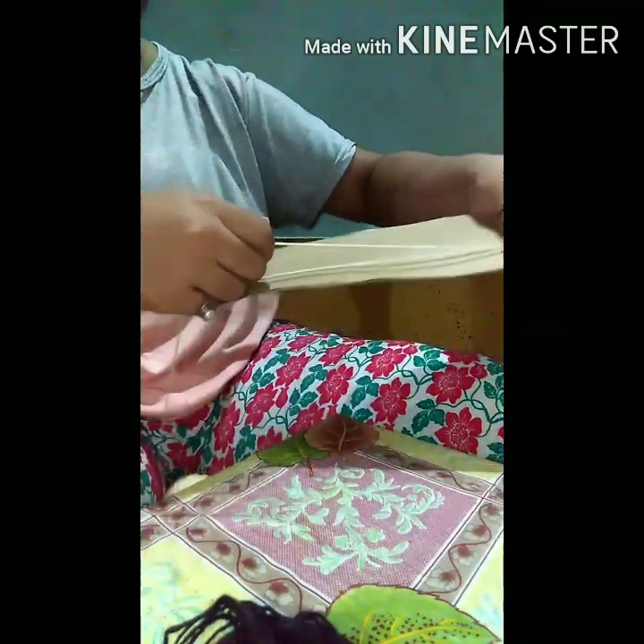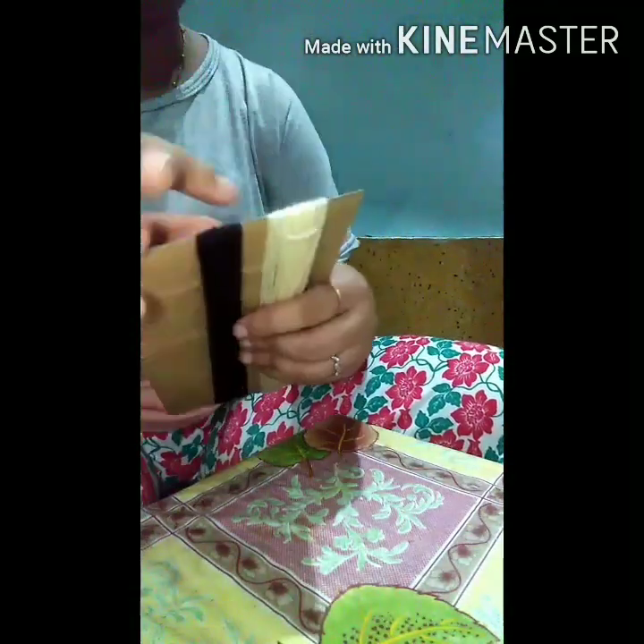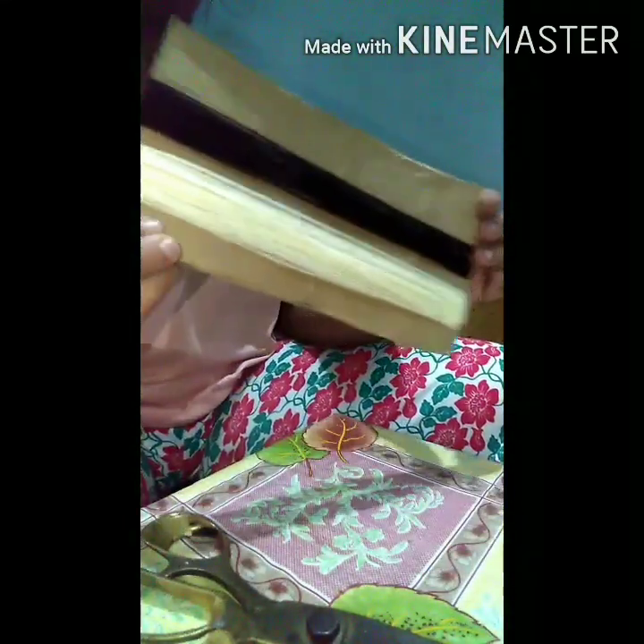Just hold from one side and start rotating. Just tie it so that it doesn't open. And same with the second one.